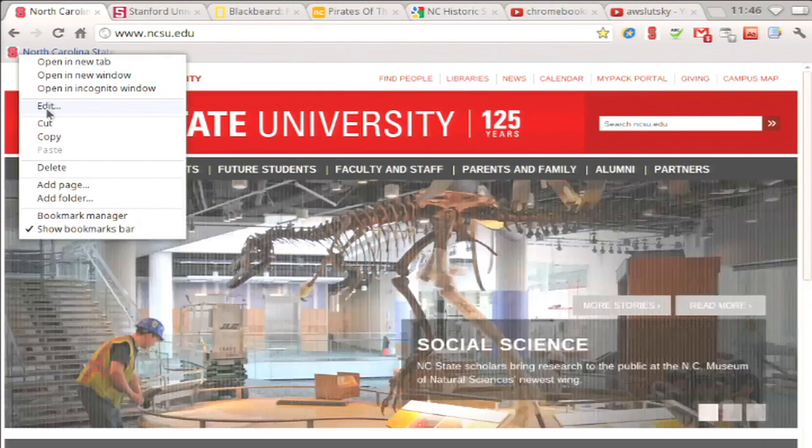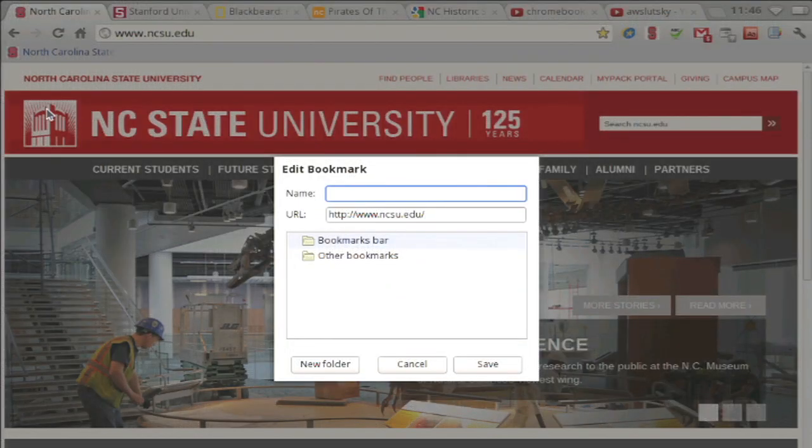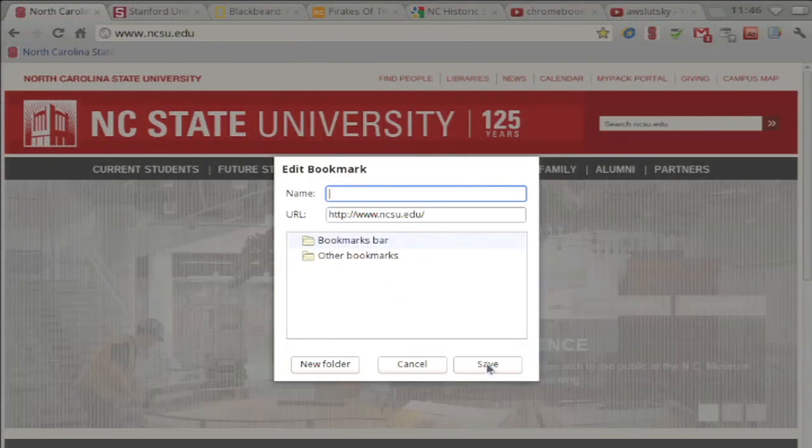To remove the name, right-click on the bookmark and click edit. Hit backspace to remove the name and click save.